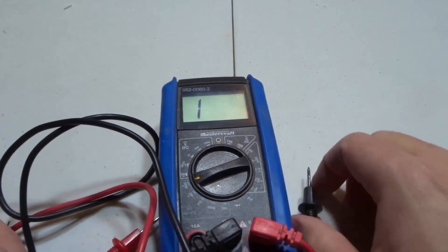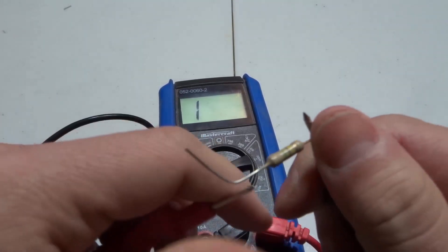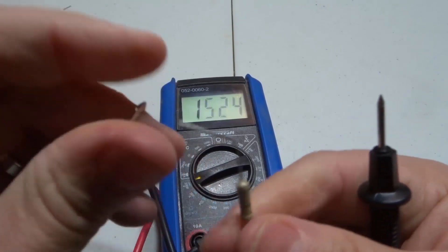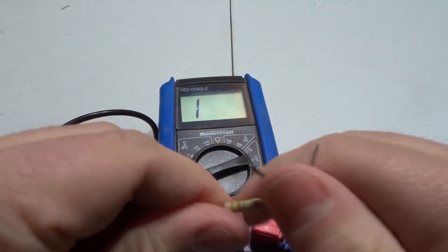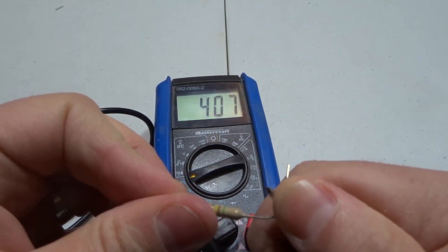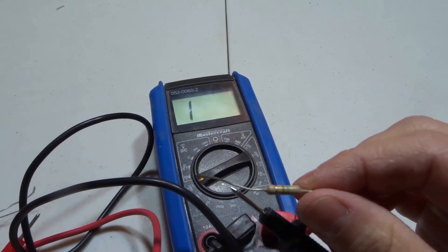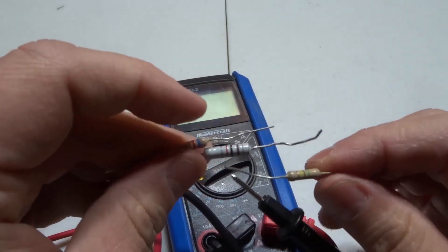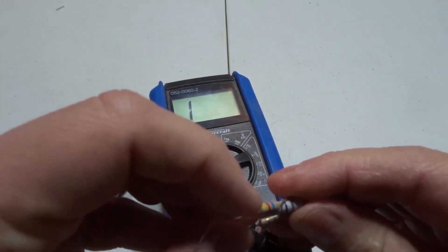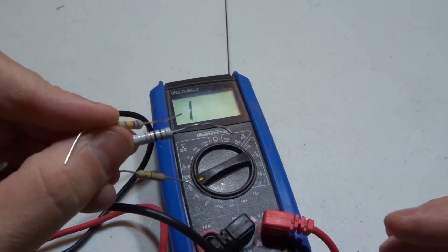One more thing — if you reverse the probes, it doesn't make a difference. Resistance is non-directional, meaning you can put either color probe on either side of the resistor and you should get the same reading. And that is essentially how to measure resistance with a multimeter.